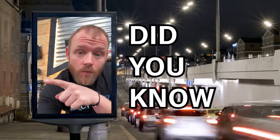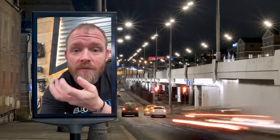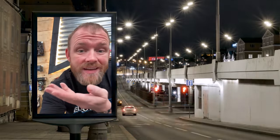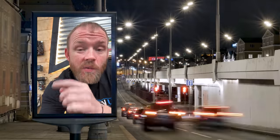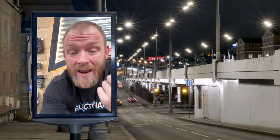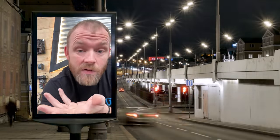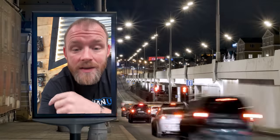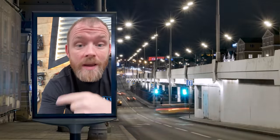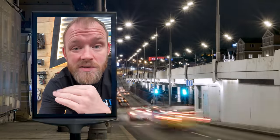Photocells and solar panels actually have a lot in common — they're both harnessing energy from photons coming from the sun. With photocells, we're just using the photon detection to open and close a switch. With a solar panel, we're using photons to actually power a load — using solar energy to create the movement of current to drive equipment. With a photocell, all we're trying to do is open and close a switch.